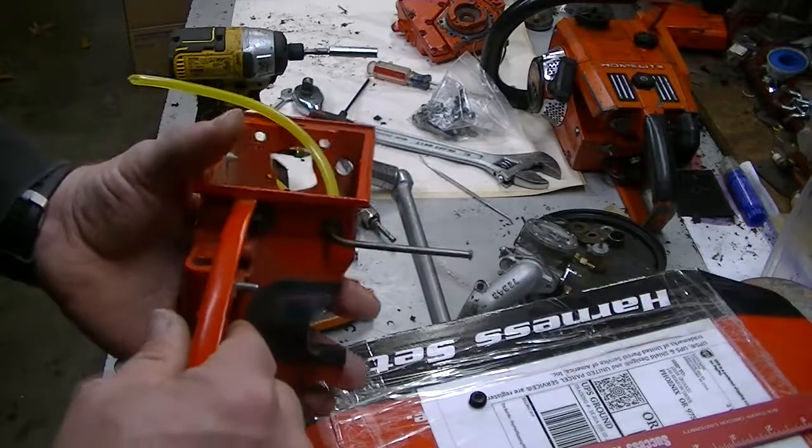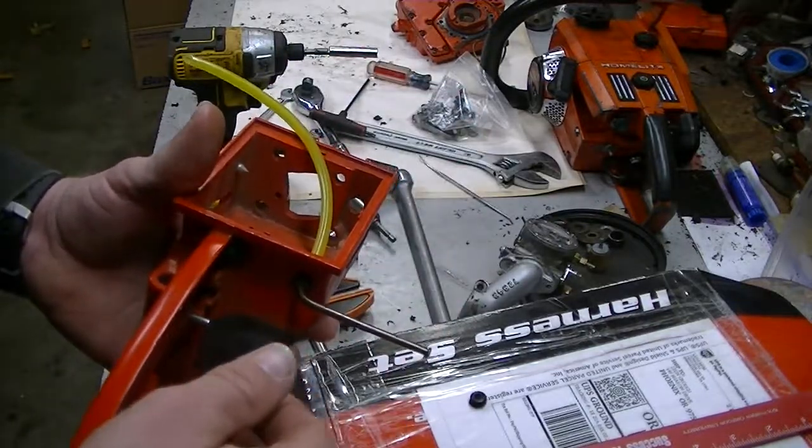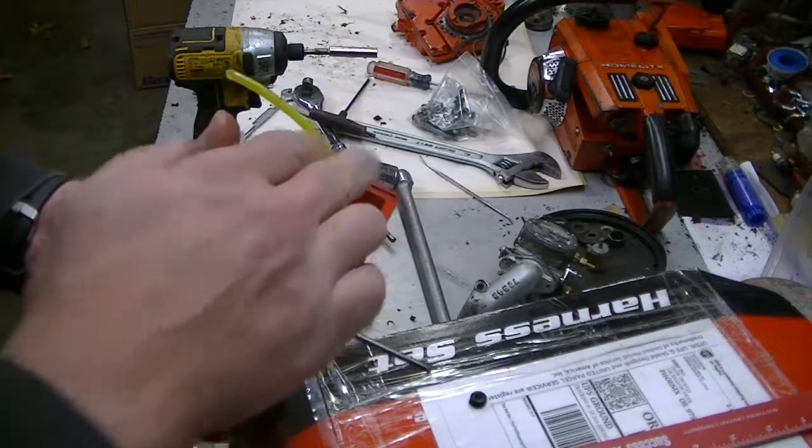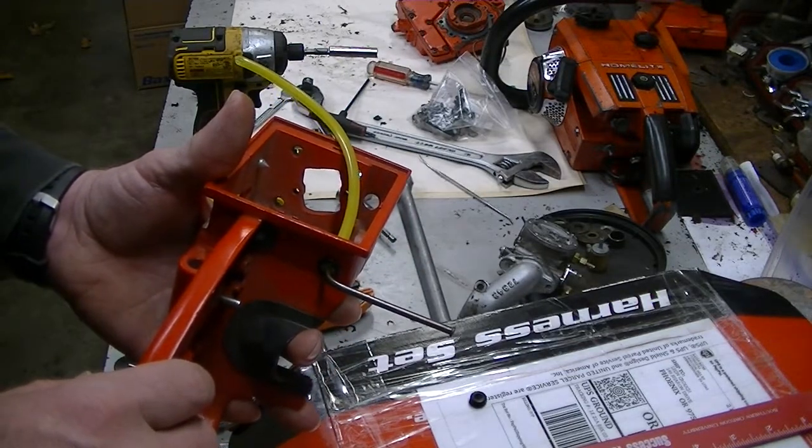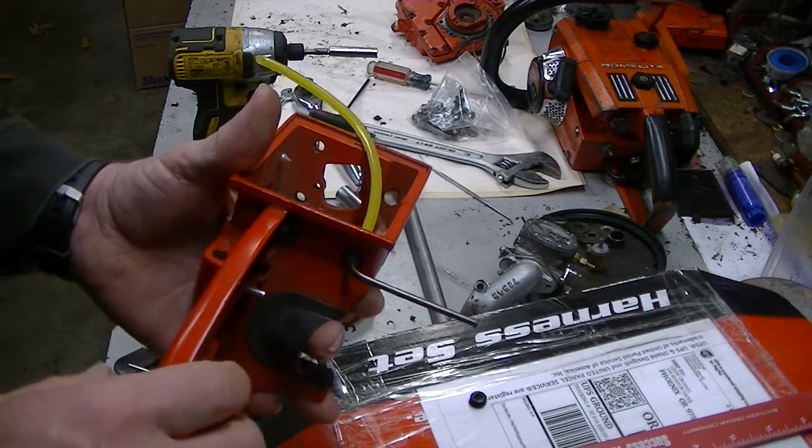That's how you use the aftermarket fuel hose kit that I've got for these saws. If you have any questions, of course get a hold of me and I'll walk you through the process.